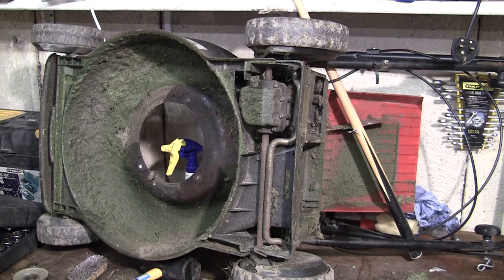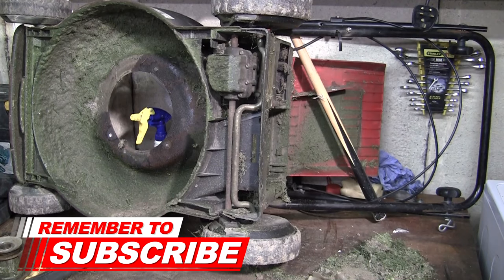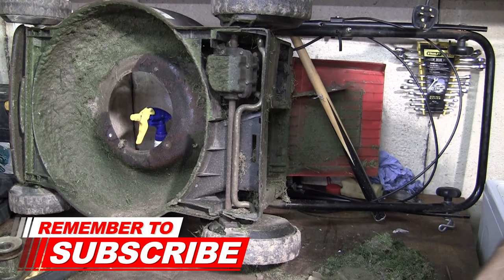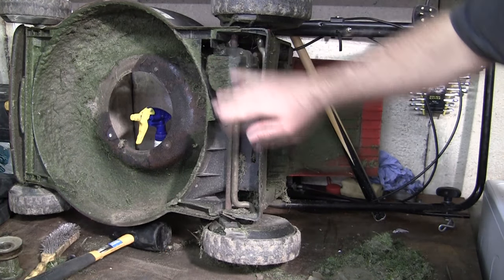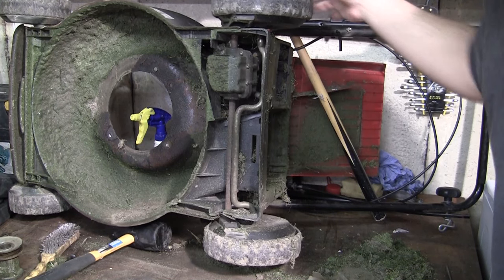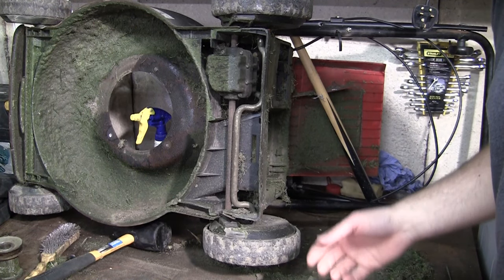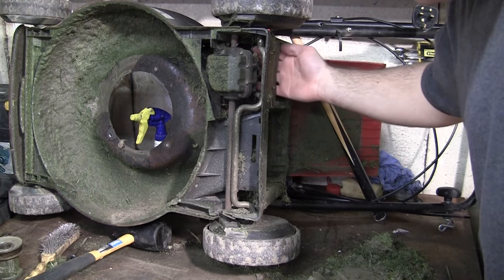It'll only be a short video. I'm going to show you how it works first and the things you can look for if your self-drive isn't working on your petrol lawnmower. This is your transmission box here, and these are the driven wheels. The top one doesn't actually have the drive cog on it but the bottom one does.